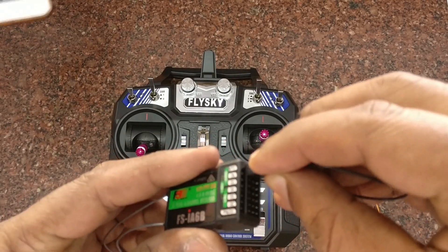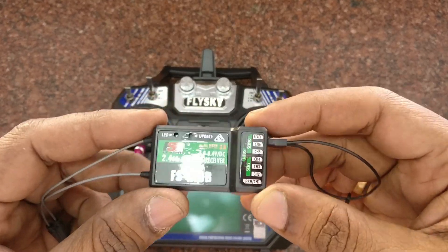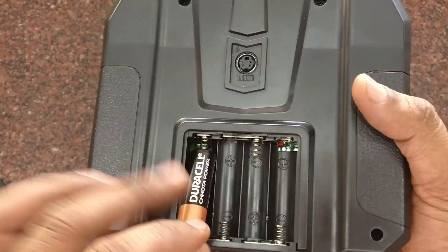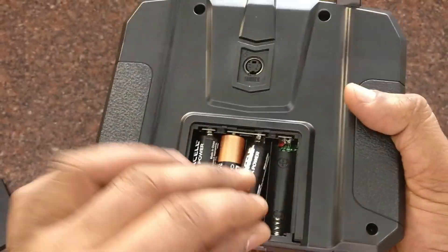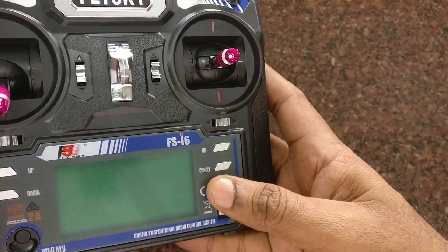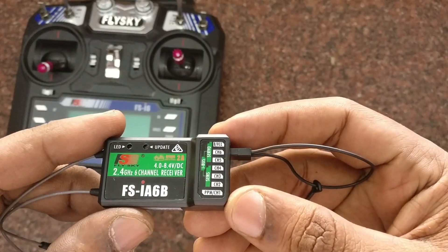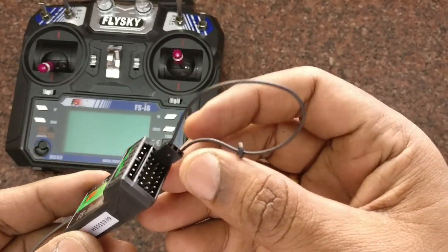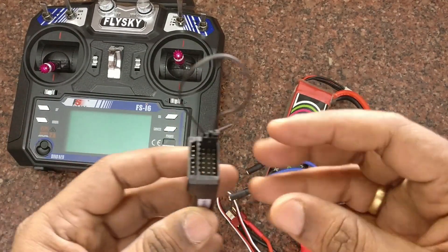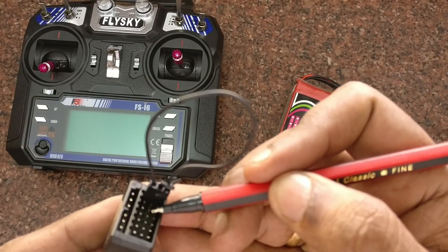If a bind wire is available, use it as a jumper. The Flysky transmitter's power source is four double-A cells — use good cells like Duracell. Switch it on to verify it powers on. For the receiver's power source we will be using an ESC and battery; it is enough to provide a 5V supply at the center pin and ground. Since we have a battery and ESC, we will make use of it.